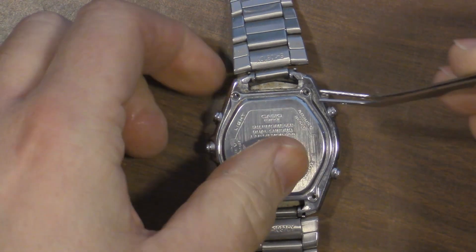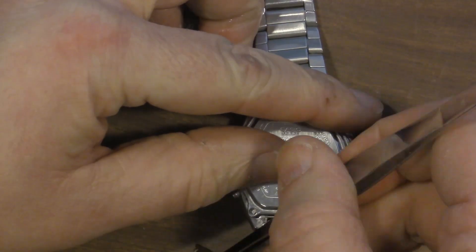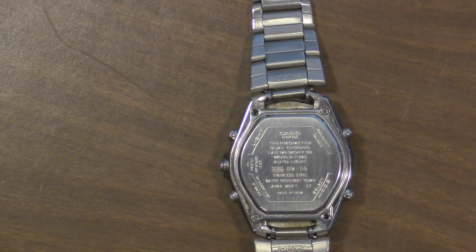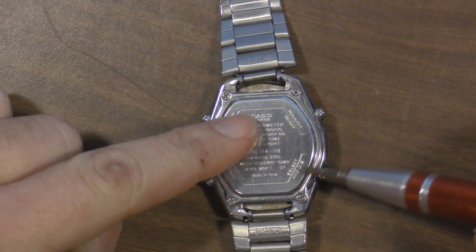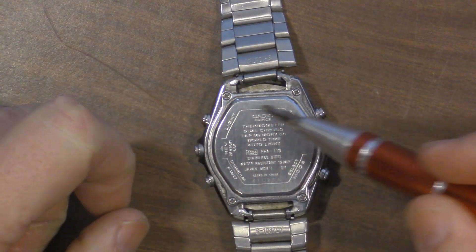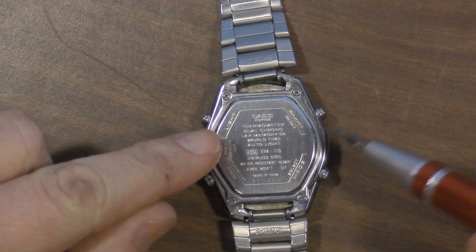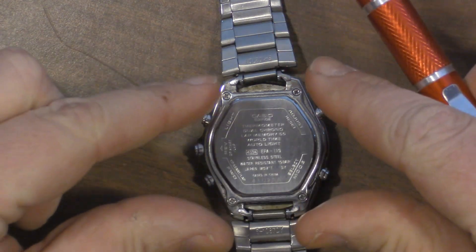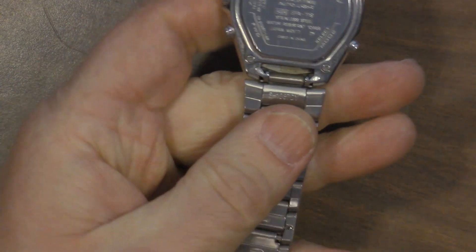I'm going to use the tweezers to drop the screws into the holes. But don't tighten your screws all the way down just yet. Once you get your screws seated but not totally tight, you're going to start going around and tightening in a circular pattern until they get tight. That way you're not crushing your O-ring in a weird way — you want everything to kind of move down at the same rate. Finally, just make sure that the O-ring is all the way inside and not sticking out at all. And we look to be good.